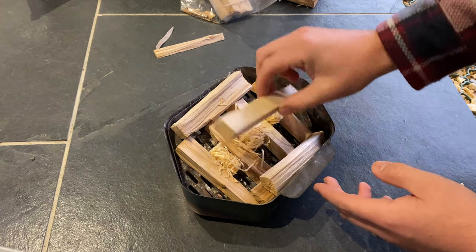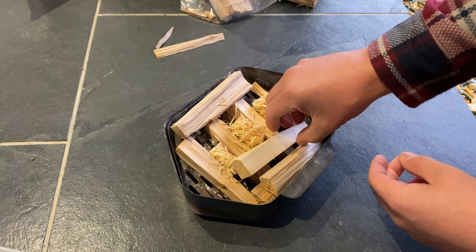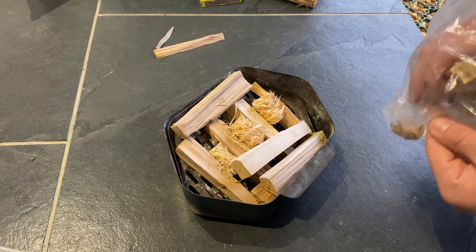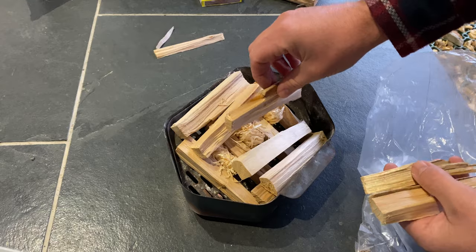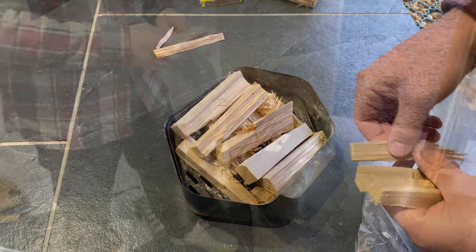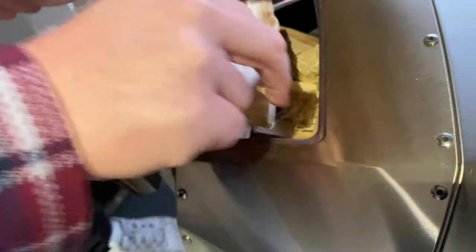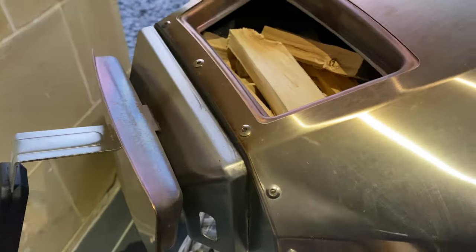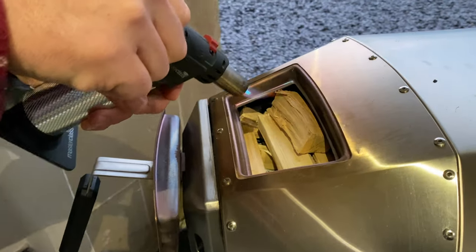We're going to set this up in a crosshatch pattern with three fire lighters in the bottom, just to allow maximum airflow coming in through here and up through the wood. We're going to use the kindling first to get it started, then maybe put a block of hardwood on top to carry on the fire once it gets going. Now that we've pushed the fire box in, we can fit a bit more wood in, so I'll reposition these and lay a couple more bits on top. We want it full but not so full that airflow is restricted. We'll leave a space to light the starters.